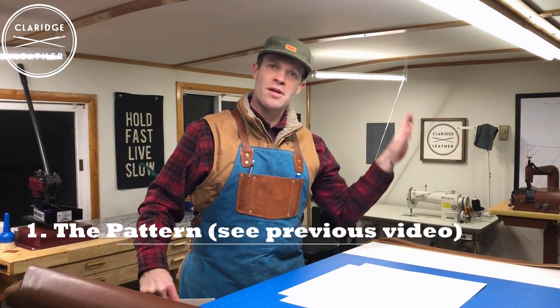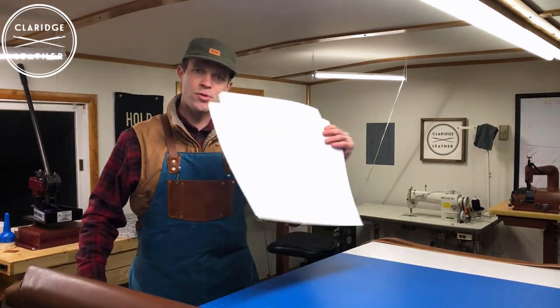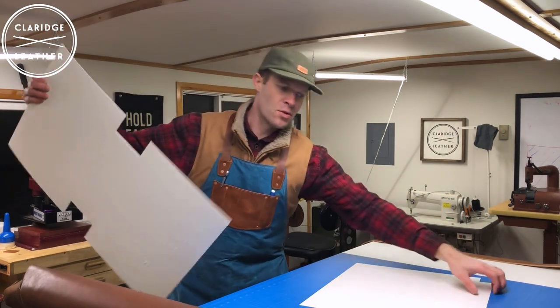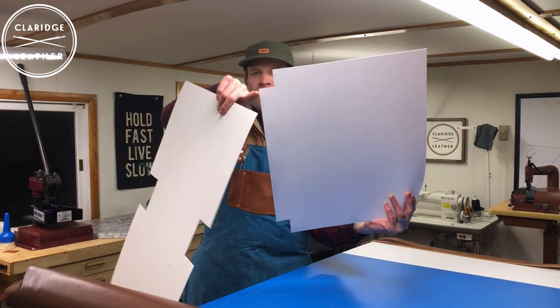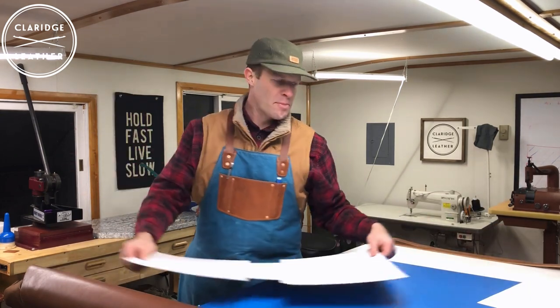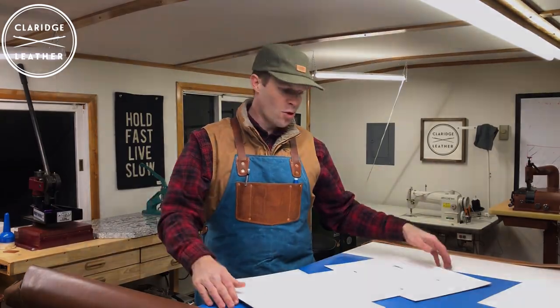In our last video we designed our pattern on the whiteboard, and I've taken the time to transfer it to this poster board. It looks a little funny — it doesn't quite look like the pattern I described last time, and that's just because it's only half as big. You'll need to make half the pattern and then mirror it on your hide. It saves paper, and it's just as easy to make half a pattern as a whole one.